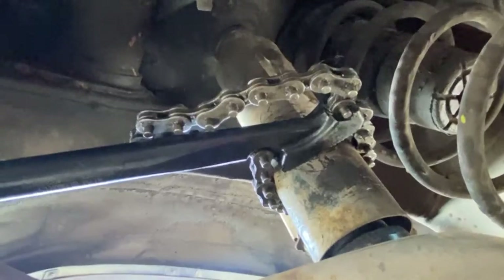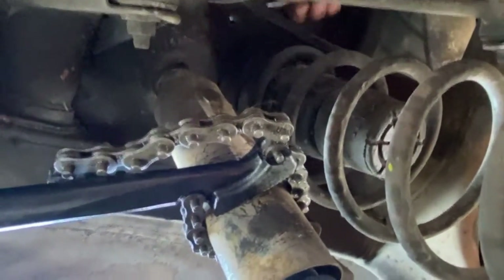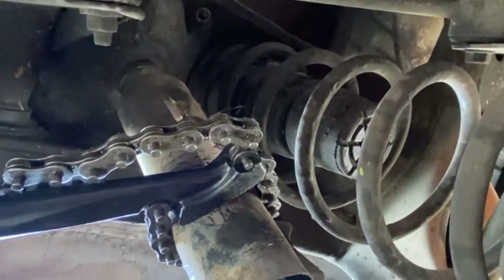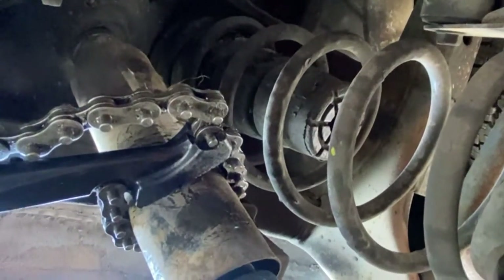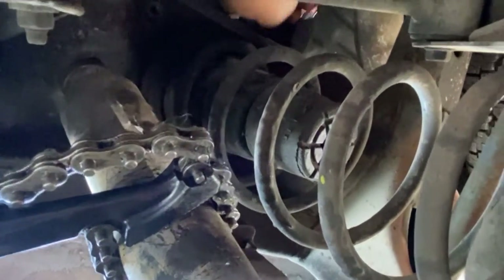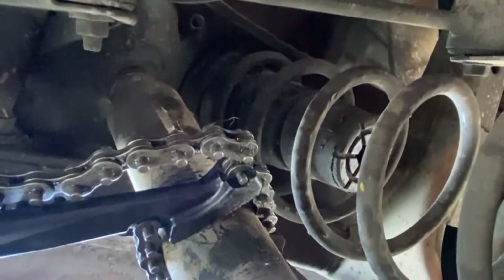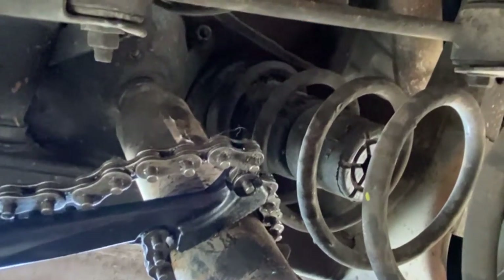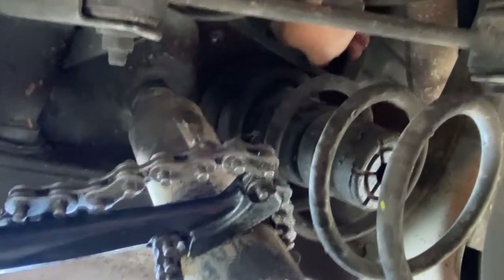For the setup under here to get the shock out, we've got a 15 millimeter deep socket with a flex head ratchet, and we're using a chain lock wrench to hold the shock from turning. I'm just going to get this top nut off and then show you guys the next step.